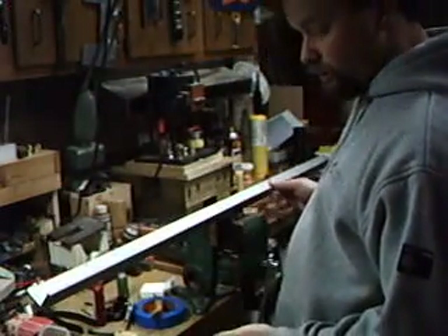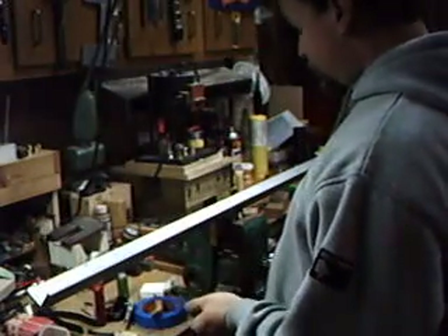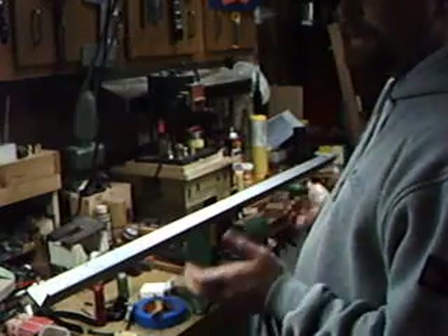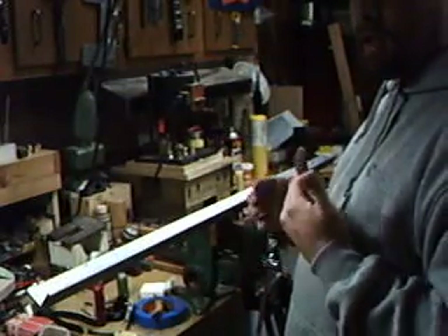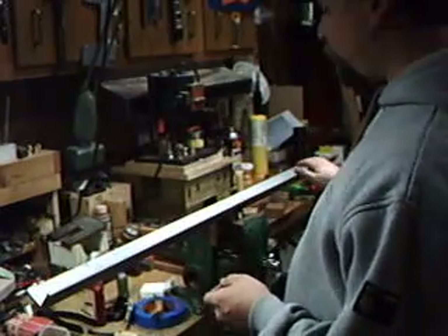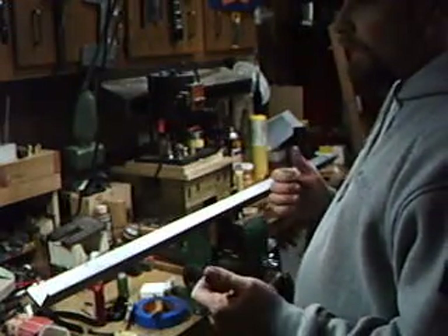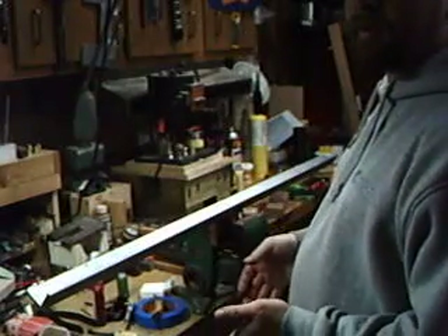Now that all my inserts are made, it's time to lay out my scope. I do this in the house at night when it's really dark, because you don't want any light anywhere in the room. You want a light source to be as far away as possible — get a lamp and set it down the hall or across the basement. The farther the better.